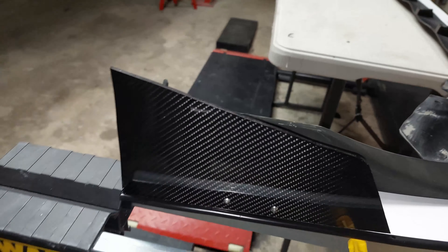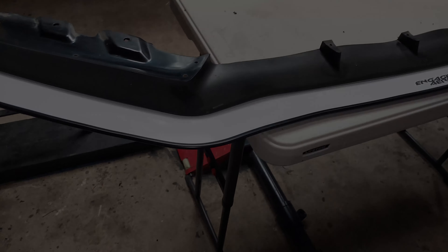He already has his existing rods, which we're going to install once this is mounted on the front bumper. Then the next thing we're going to do is the side skirts and the rear diffuser.